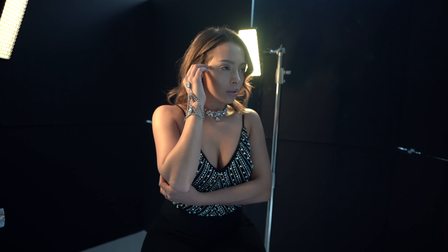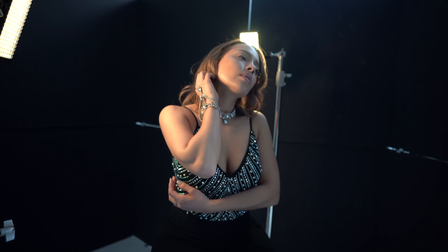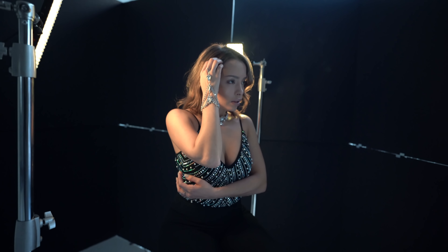Flick your hair again — what you did? Yeah, do that again, but don't tilt your chin up.